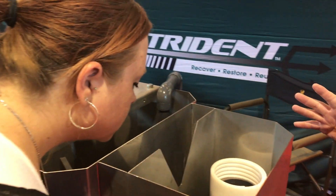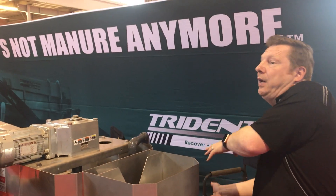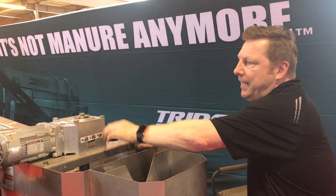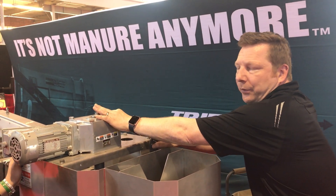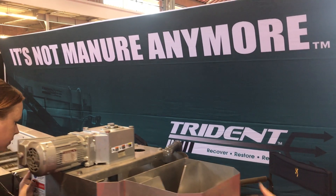What happens is we're going to have a dry polymer mix that goes in here first — this is going to be mixed with water so that it is all homogenized with the pig manure coming through into the second tank. This runs at one horsepower, so it has very low operating costs.